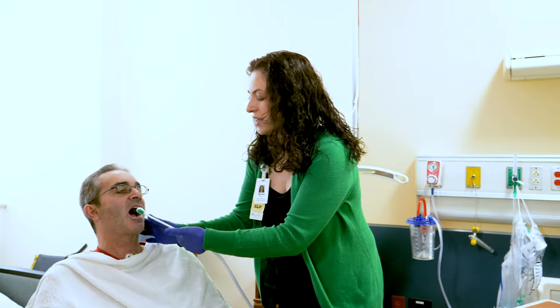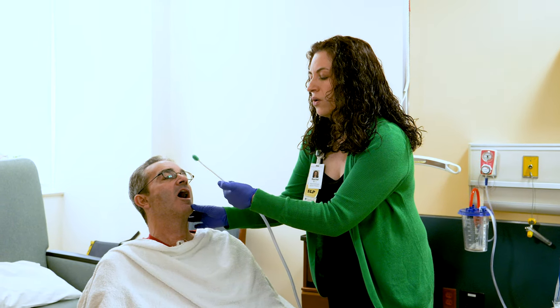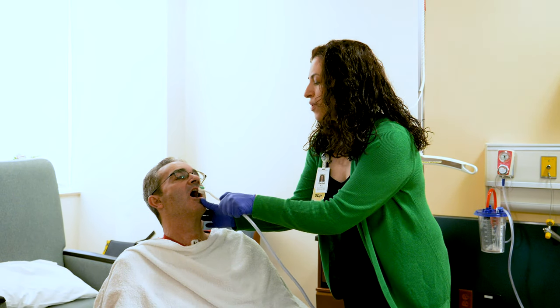So it works like this — you occlude the hole on the toothbrush base.